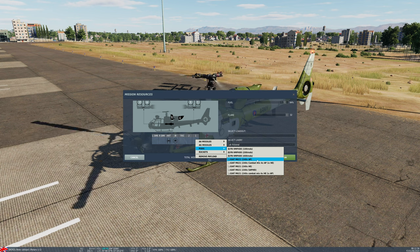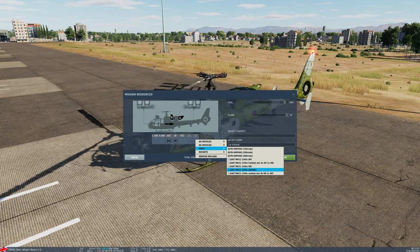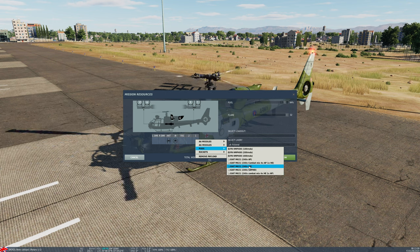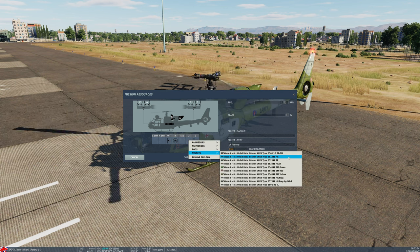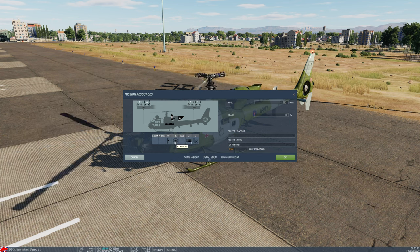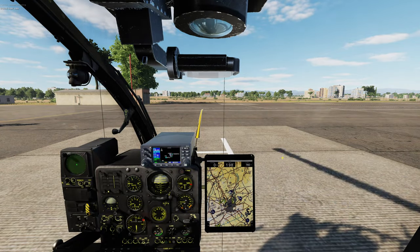The cannon can only be carried on the right and we have a variety of different ammo types: AP, combat mix, HE, SAP-HEI, or combat mix with a slightly different mix. I'm going to go high explosive on the right hand side and on the left hand side we're going to choose high explosive rockets. Note I'm also carrying the infrared deflector and the dipole antennas. Let's hit OK and the ground crew will load us up.